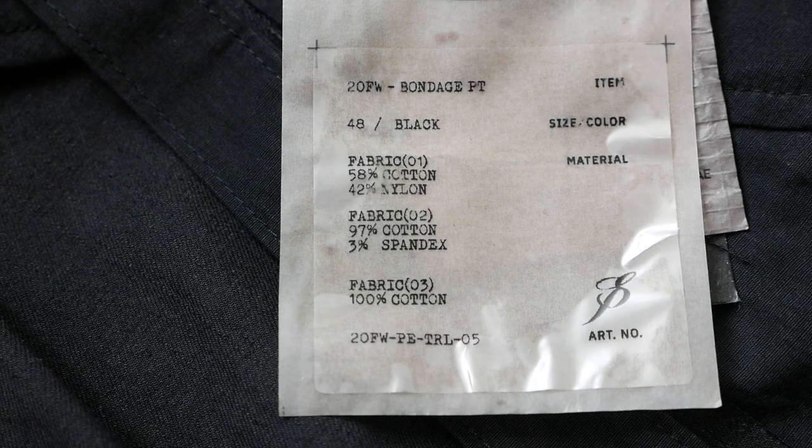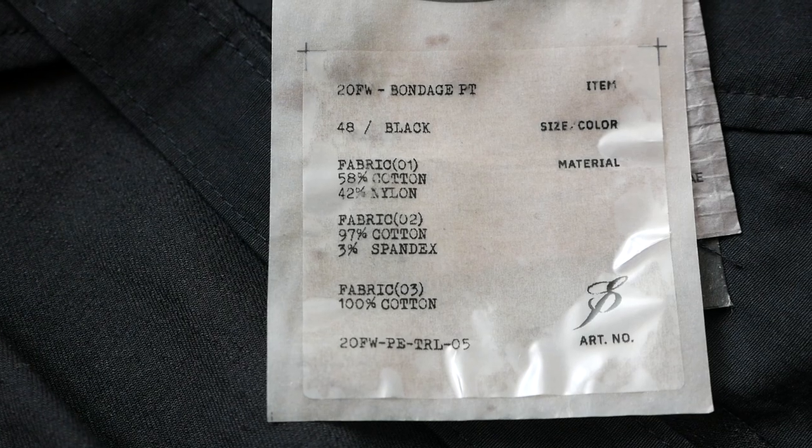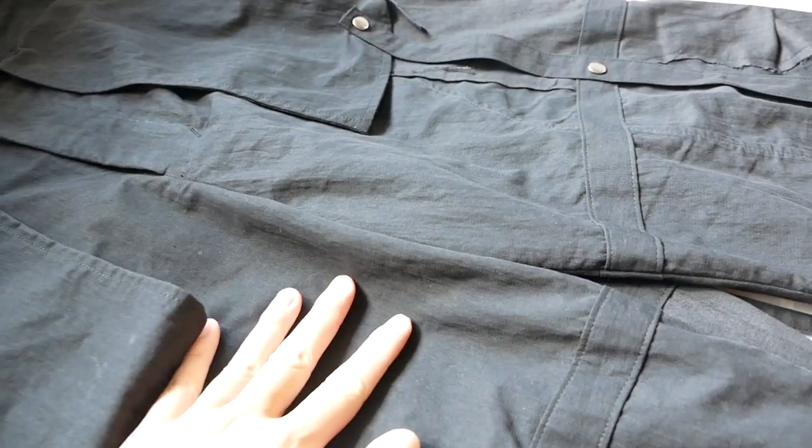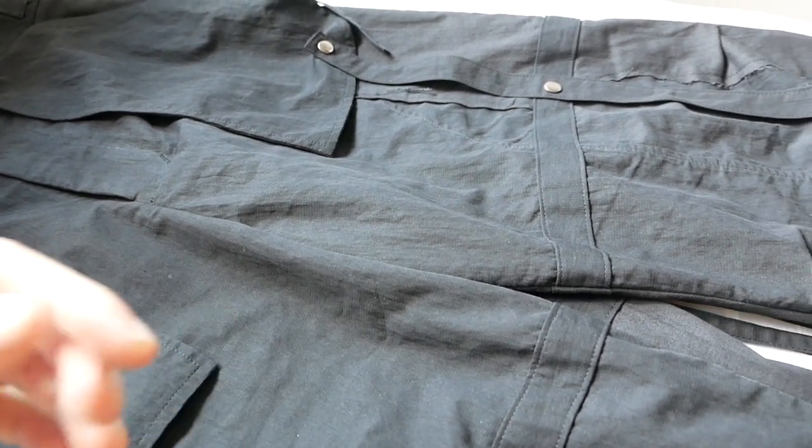The pants is constructed from three fabrics. Here are their respective compositions. The material looks a bit like linen. It is very soft, slightly rough, but it feels very durable overall.